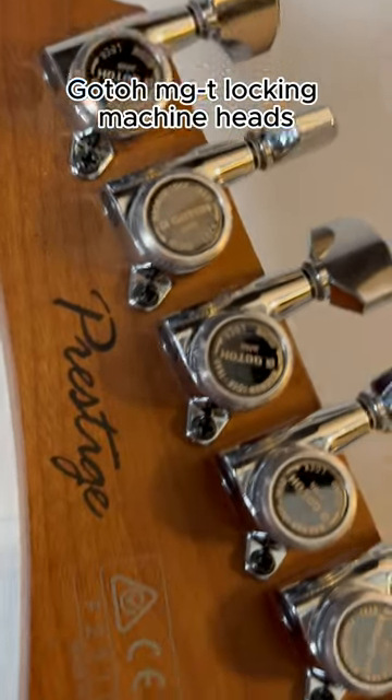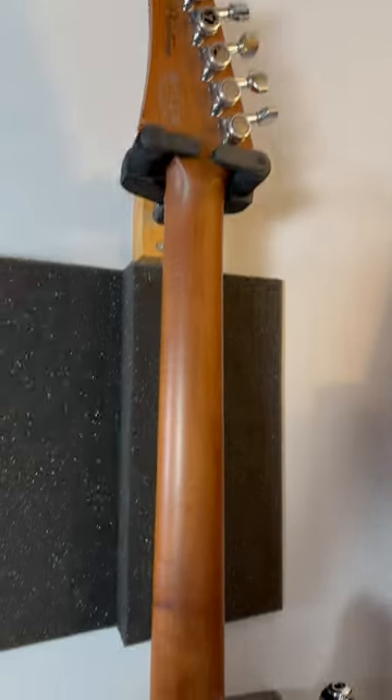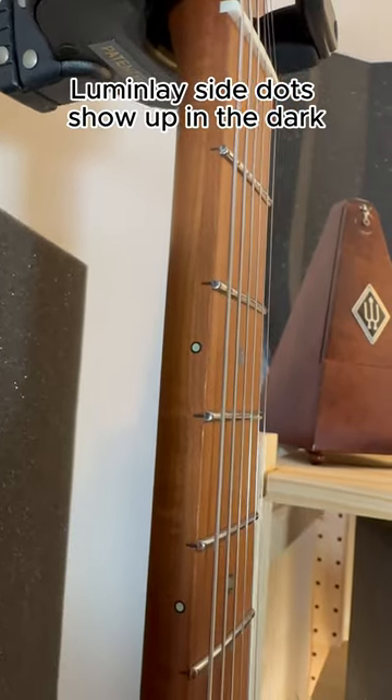Goto MGT locking machine heads, 24 stainless steel frets on a 12-inch radius, S-TEC roasted maple neck — that rhymes. Lumen and Lay side dots show up in the dark.